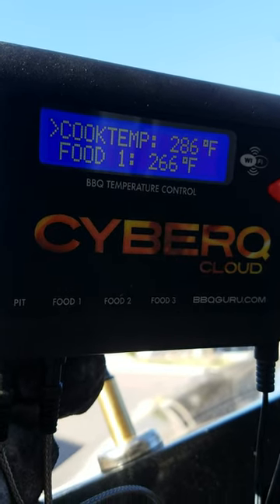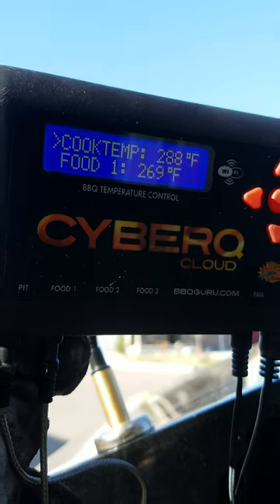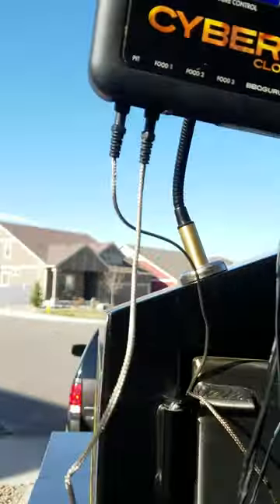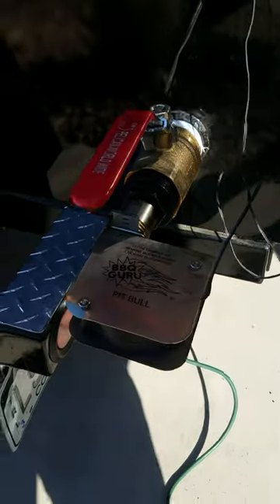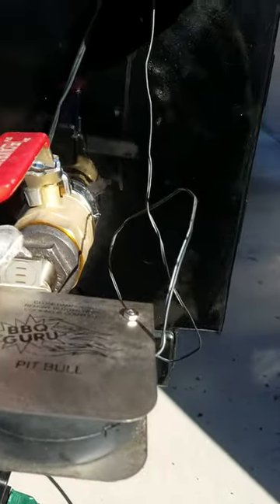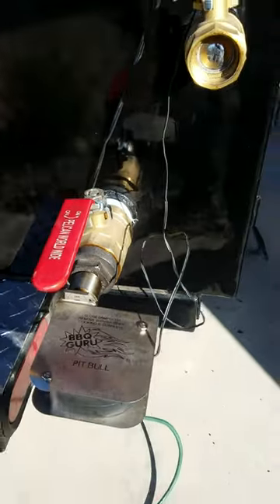I haven't put the probe in my meat yet. I've got the food probe on the middle shelf and it's reading 269°F. I'm going to turn this down just a little bit — going half open on the damper. That's the way I usually run it. And I've got my firebox set up today.